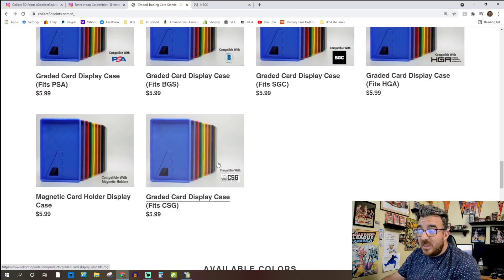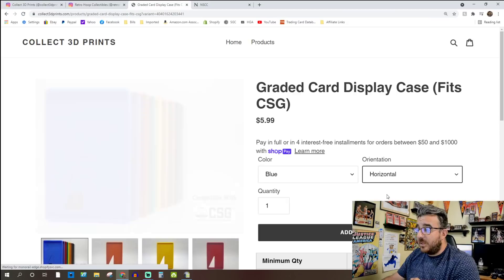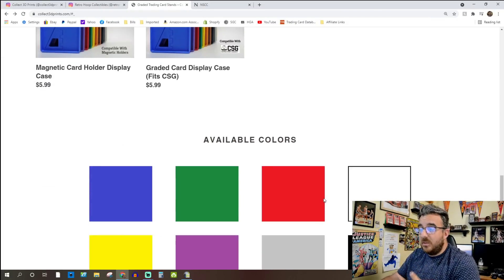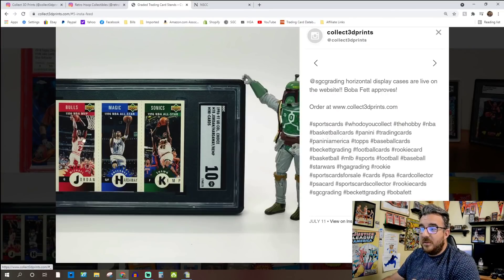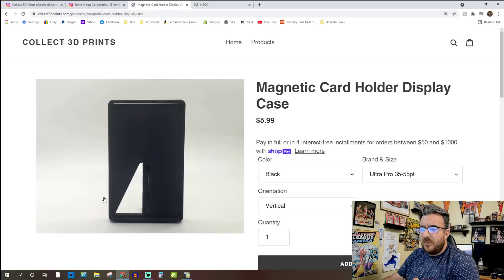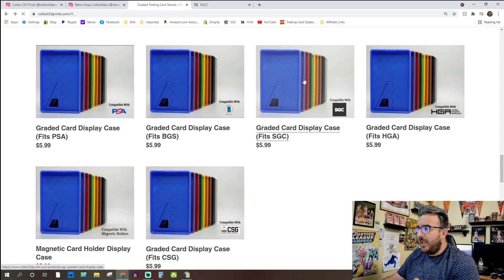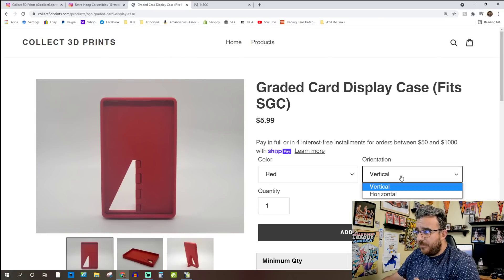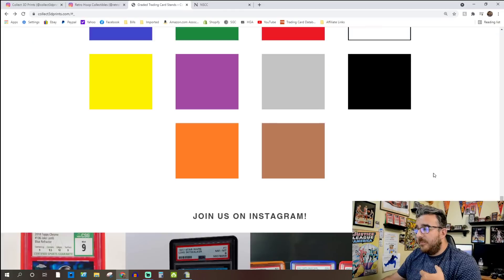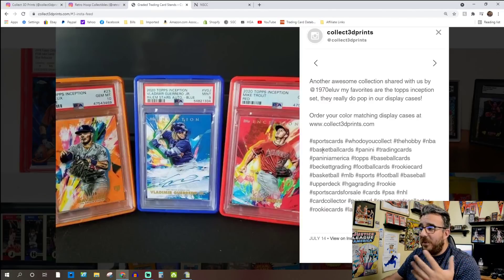What they are is displays — they let you display your slabs or your cards, your higher-end cards. He's got CSG cases now in both vertical and horizontal configuration, so if you have a horizontal card like this one here, he now has that for SGC, CSG, the mag holders, and he's working on getting HGA, BGS, and PSA in the horizontal as well.